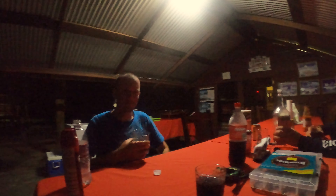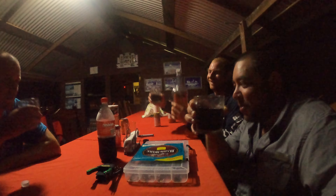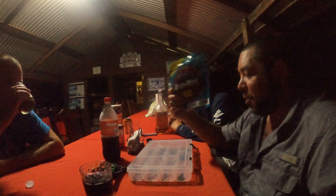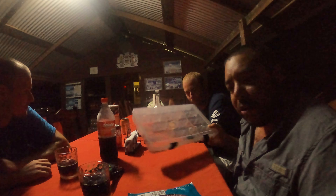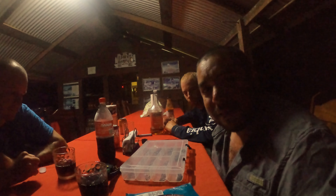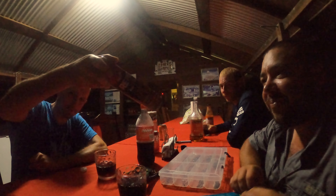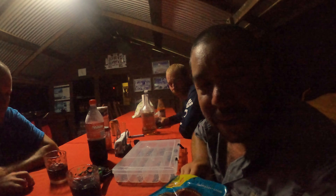We're in Guyana after a good day of fishing, celebrating with some Caribbean rum. This is what happens at nighttime in the Amazon jungle — we're drinking rum, going through tackle, running out of hooks, sorting through what we have left, tying some rigs. This is the after-hours of what happens here in Guyana.